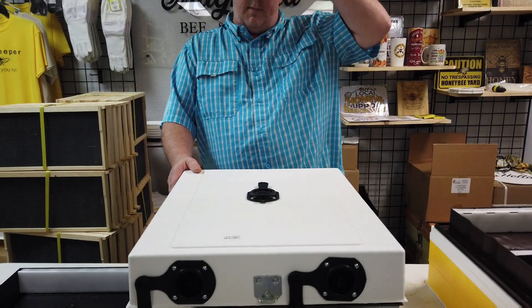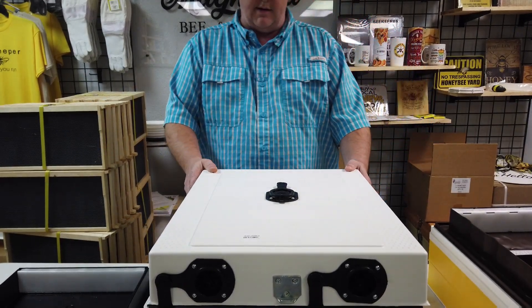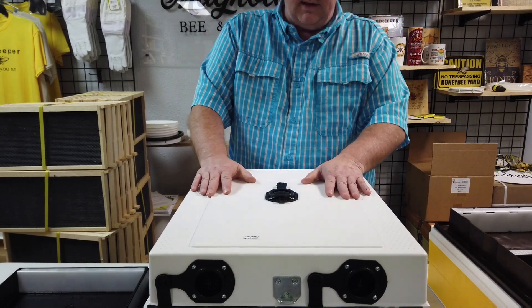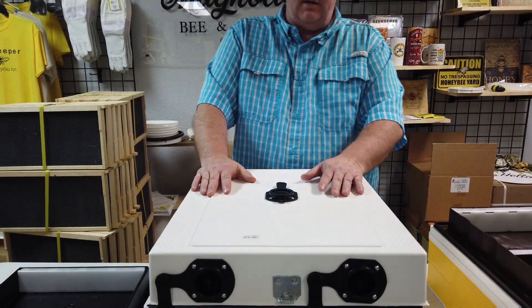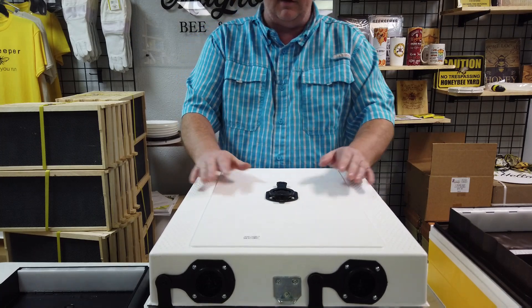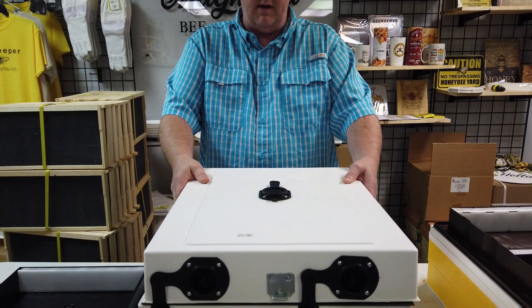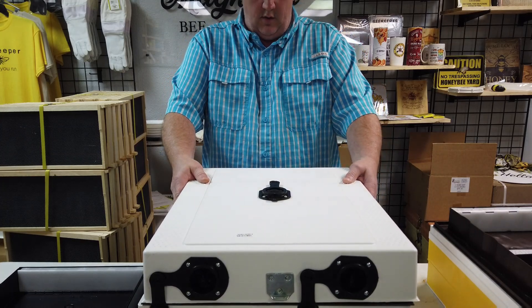Welcome to Magnolia Bee and Supply. Let's talk about the Enel lid and some of the features that it has. It's an insulated lid, and about 15 to 20% of the heat loss in the colony is through the lid, so this helps to retain some of that heat and better help the bees to thermally regulate within the box.